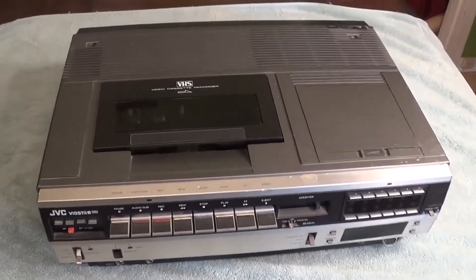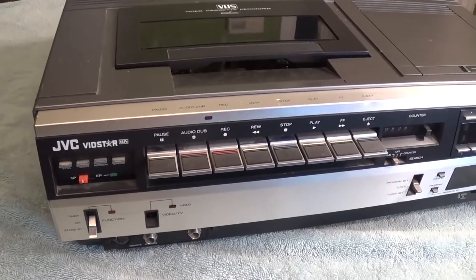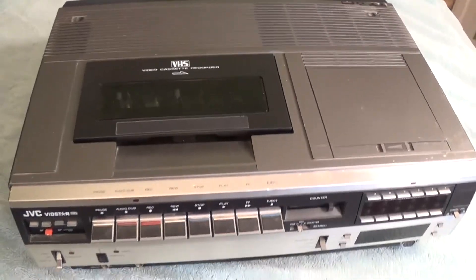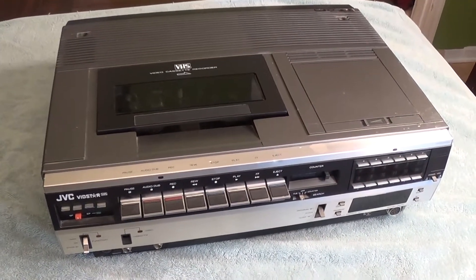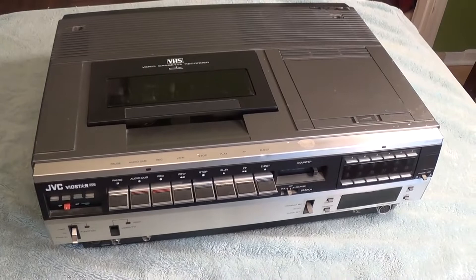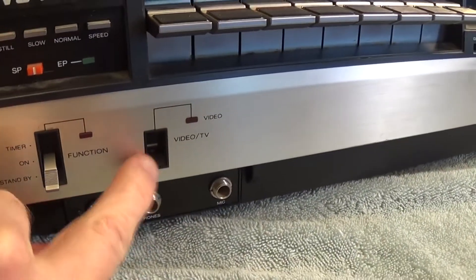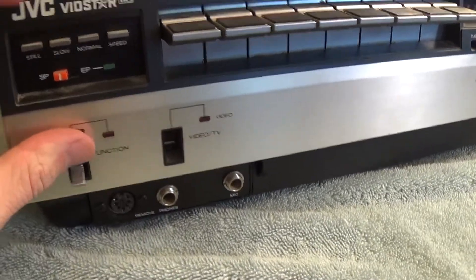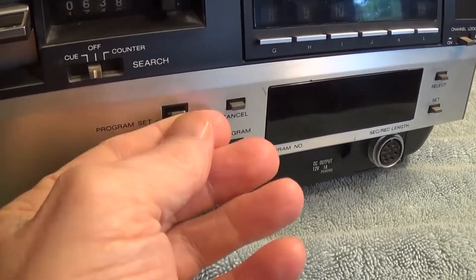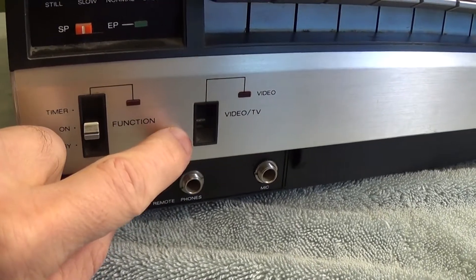Hello, this is Gio, and I'm continuing to work on my 1979 JVC VidStar VCR player. Last time I got it all working — you saw that I put some new belts on it — but I do have a couple more things to do before this thing is in perfect working order again. One item is this switch right here; you can kind of see the lack of a switch. There's supposed to be a switch here but apparently it broke at one time, so I'm going to be replacing that.